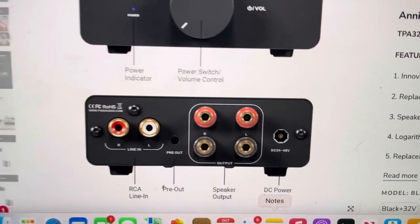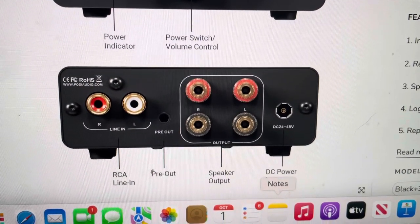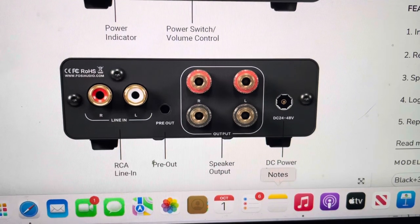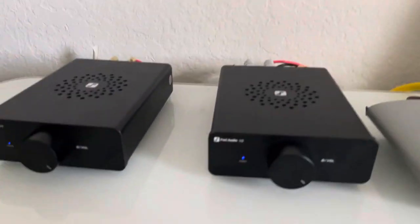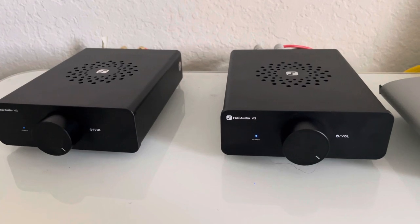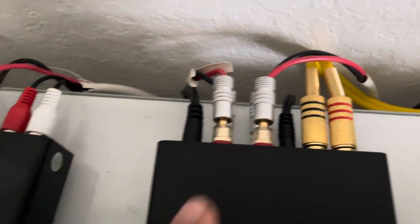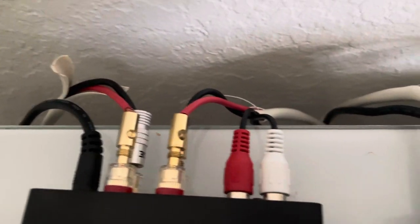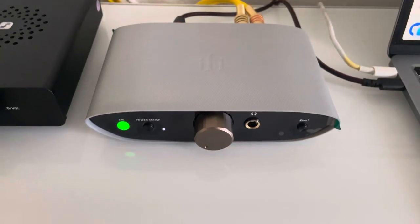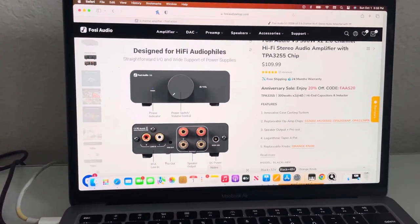I have these connected now. The pre-out on this amplifier is a fixed pre-out, meaning it does not get impacted by the volume control on the amplifier — it'll be controlled by whatever's next, which is fine. Between these two amplifiers, they're connected through the pre-out with a 3.5mm audio cable going into the RCAs. This is being fed by an iFi Air DAC, and I'm playing music through my MacBook Air.